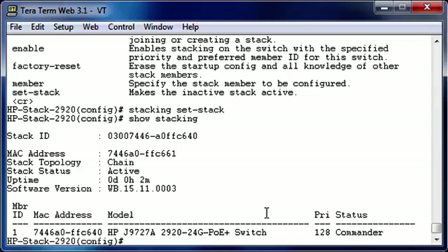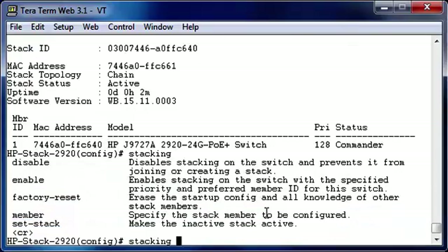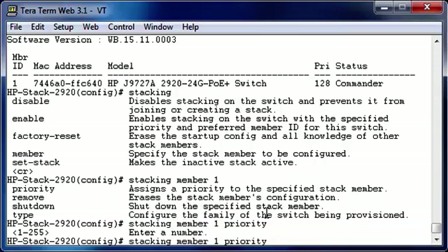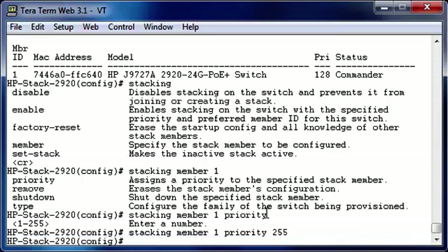This switch is now status as the commander, and we want to configure the switch to always be the commander. So let's take a look at how we do that in the configuration command. We go back into the stacking command again. We say member 1 — this is the member ID — and we're going to set the priority. The default priority is 128. You can configure the priority from 1 to 255. The higher the number, the higher the priority. So we're going to set this one as 255.